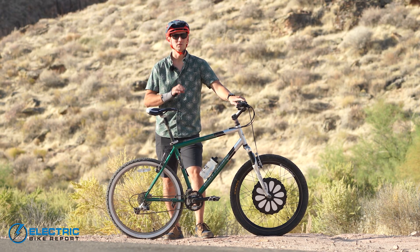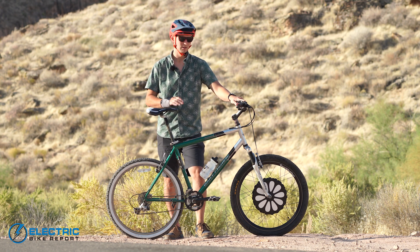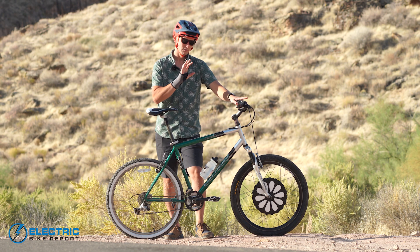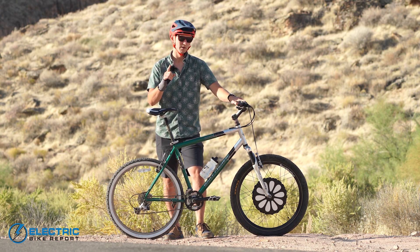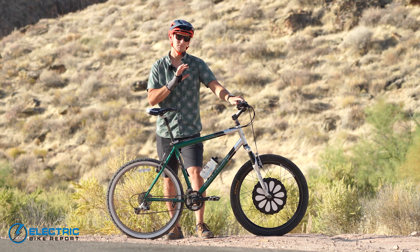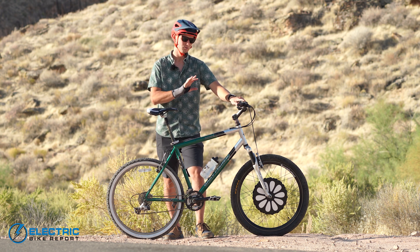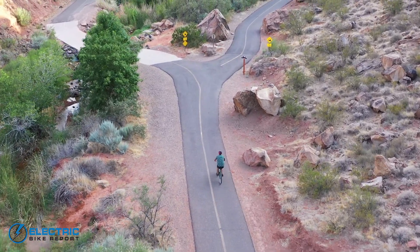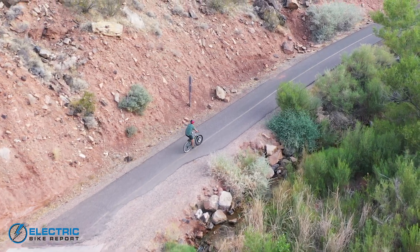To test how the Smart Bike Wheel climbs, we've brought the wheel and our two-decade-old donor bike to our test hill lovingly called Hell Hole. This hill is a third of a mile long and about 12% grade on average — a fairly substantial hill, especially for a commuter bike. This is a 250-watt hub motor, so fairly modest in size. I expect it to make it up the hill, though it won't be a stellar time. Also keep in mind results will differ based on what bike you choose — this mountain bike will probably climb better than, say, a beach cruiser.